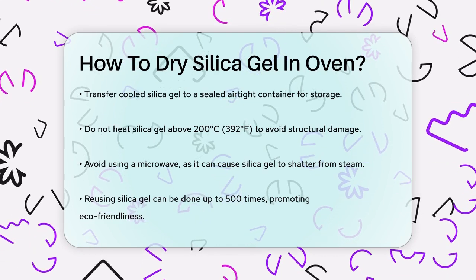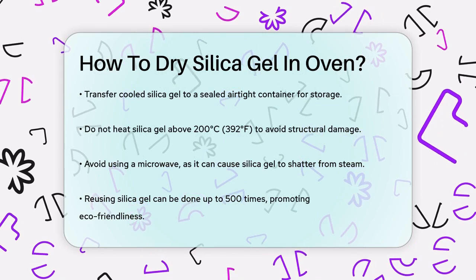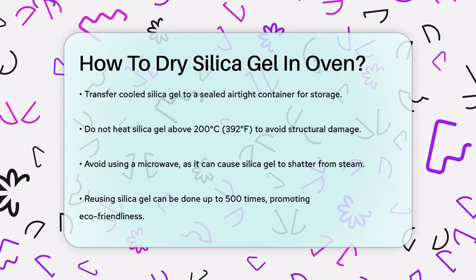By following these steps, you can reuse your silica gel up to 500 times or more, making it a very eco-friendly option for controlling humidity.